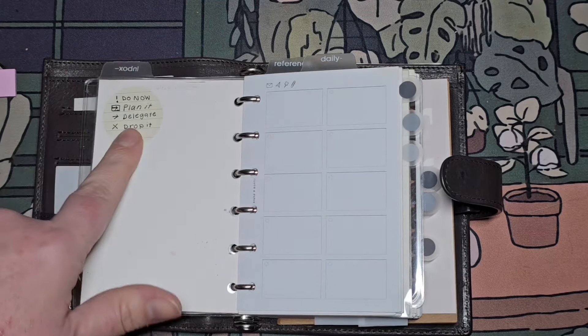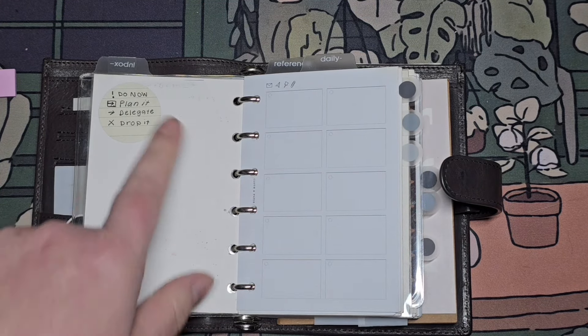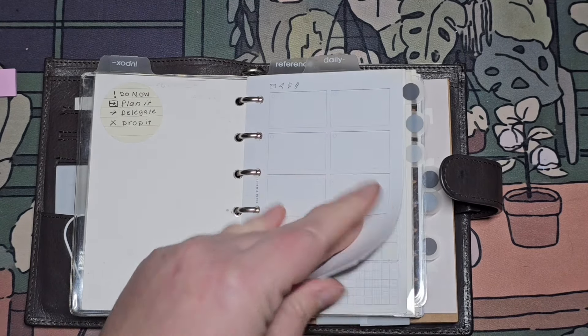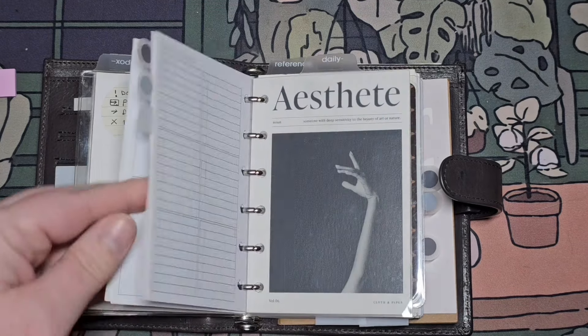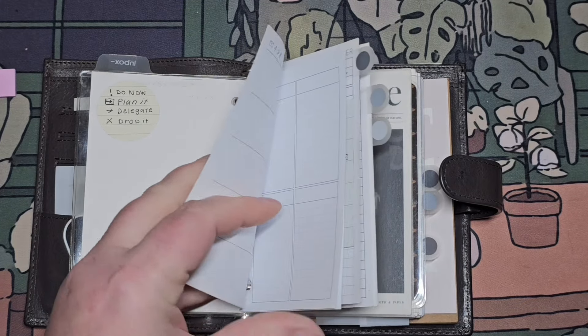I've got a little key here for the Getting Things Done method: do now, plan it, delegate, and drop it. This is the inbox. I have these little thingamabobbers but I don't really use them that much.